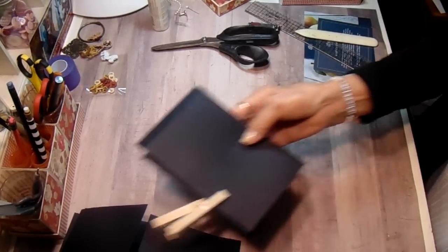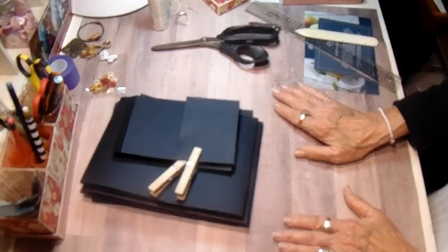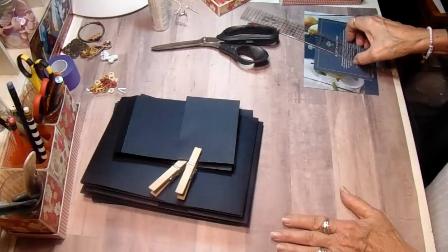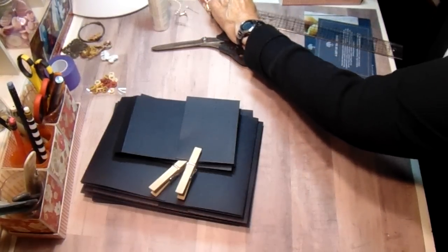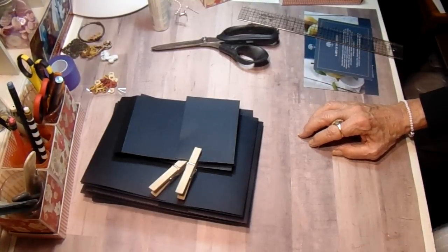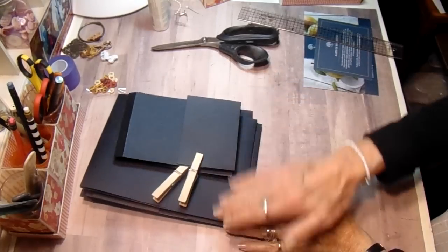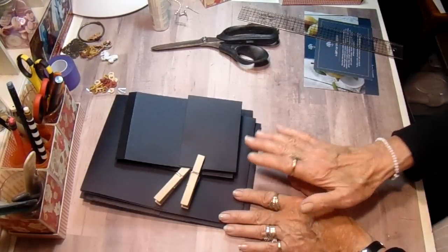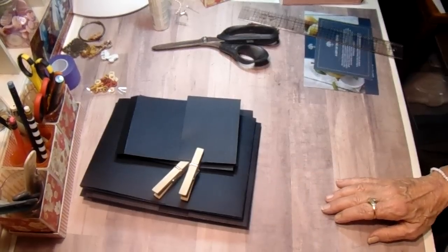So there are our five pages laid down. Next I need to pick out my papers, get them all cut, give you the measurements, and get them all put together. I want to get them cut and get the edges inked, then we'll start putting our pages together and then put them in the book. It's easier to burnish them and get a good seal with your glue when they're flat like this as opposed to when they're already in the book.